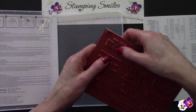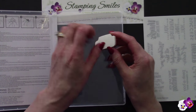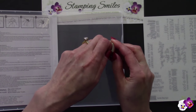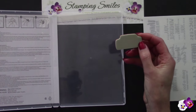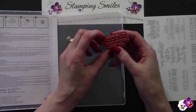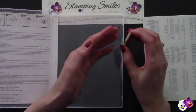We're told to push out the stamp, so let's do that. And then to peel off this backing — this is important. Okay, so we get that off, we'll throw that away, and now we have our stamp.